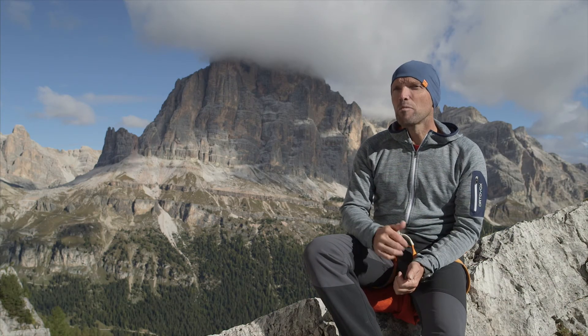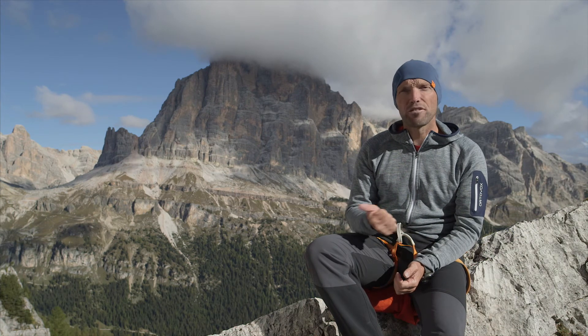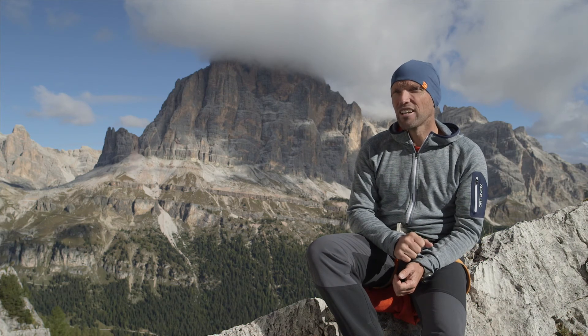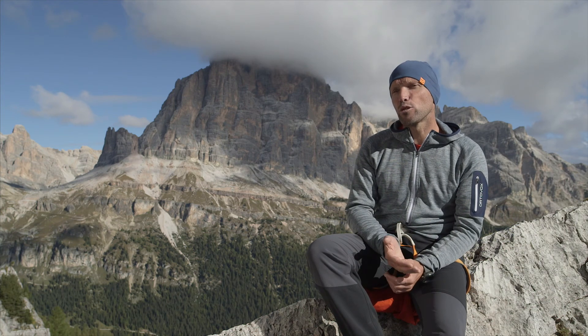Because knots are very important, we need to practice them, and they need to be tied cleanly — meaning they mustn't be twisted. They need to be pulled tight, and the ends always need to be long enough. As a rule of thumb, the rope end should be at least a hand's width in length.